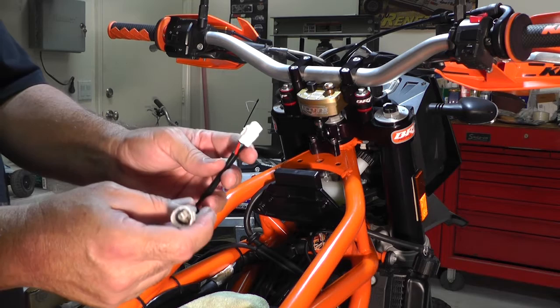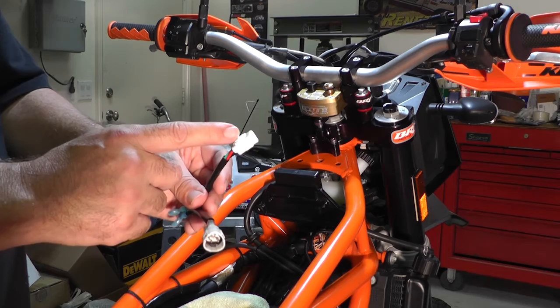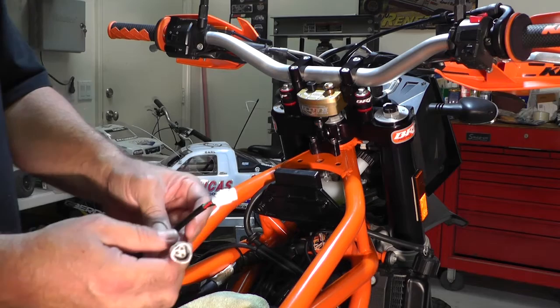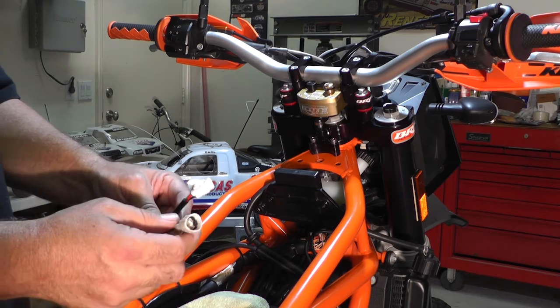tpstool.com has three different styles depending on your motorcycle's connector. This is model two — this type of connector is model two and it's the type for the 950 Super Enduro. I believe the Adventure and Supermoto are the same. If not, you need to match the connector type to one of the three on the website. This one here is model number two.